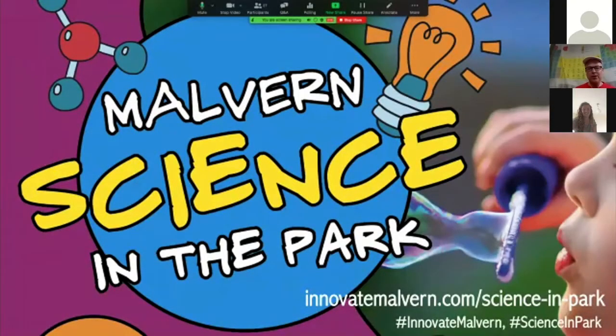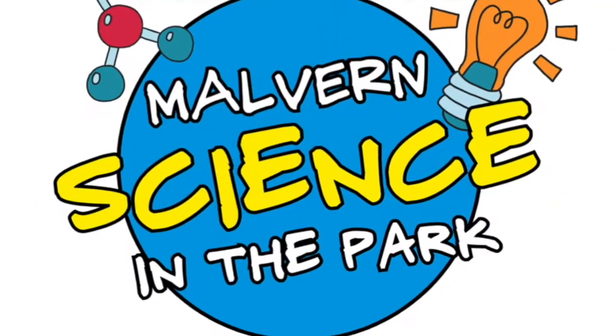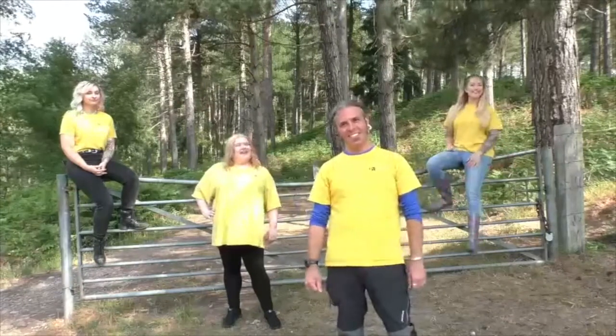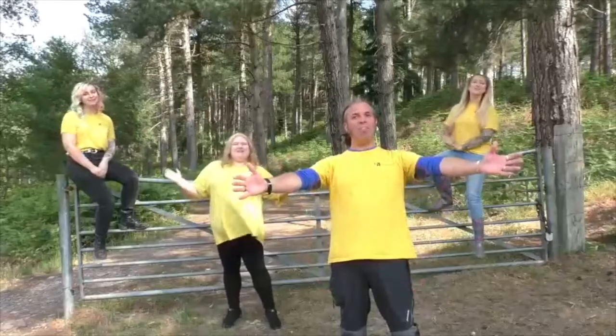We're going to jump to a video with another contribution from the STEM Response Team at the University of Wolverhampton. Hi, I'm Dr. Kay. Hi, I'm Elise. Hi, I'm Phoebe. Hi, I'm Heather. And we are the STEM Response Team.